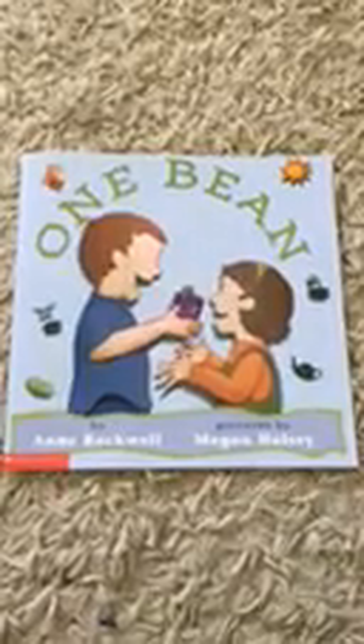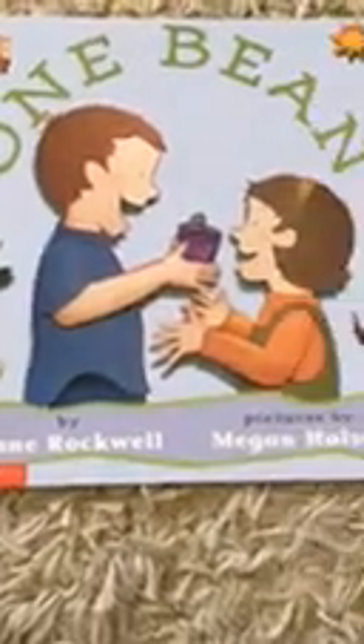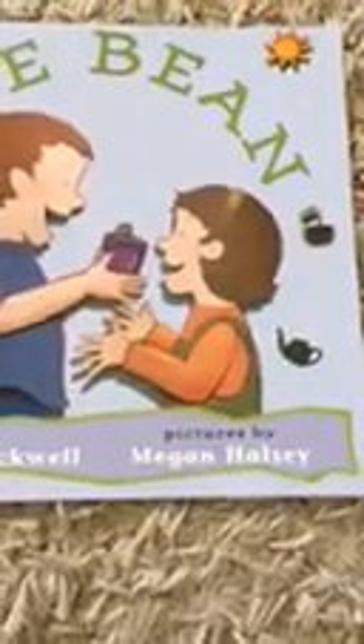You cannot see me, but you can hear me. The title of the book is Una Habituela. The author is Anne Rockwell, and the illustrator is Megan Halsey.